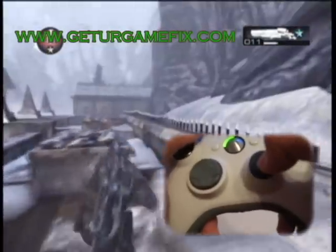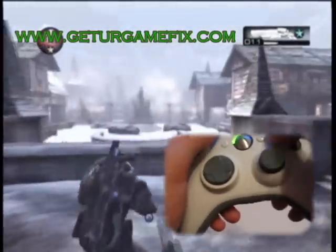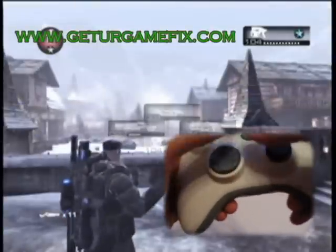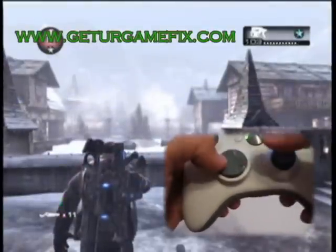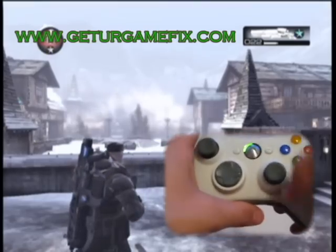Here's a quick demonstration of the active reload with the longshot. Quickly make sure we're in. Switch to the longshot. Here we go.